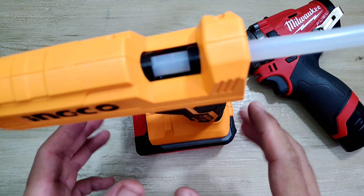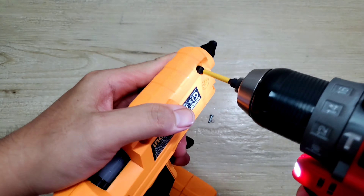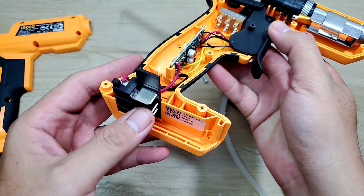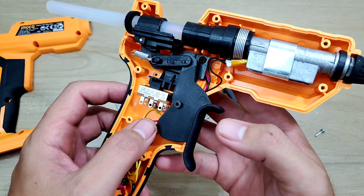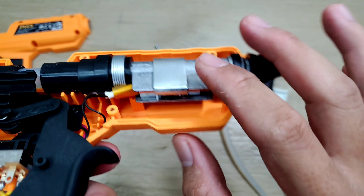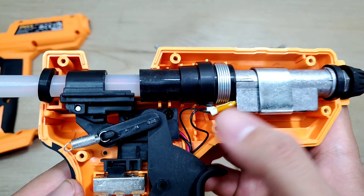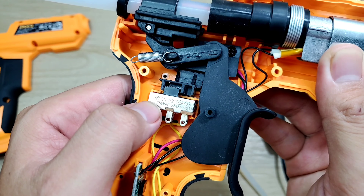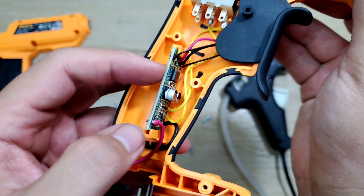Bây giờ mình bung toàn bộ con máy ra để xem cấu tạo bên trong. Bên trong có chỗ chân tiếp xúc, một bản mạch, và bộ phận cò bóp. Khi anh em bóp cò bên dưới thì trên đây nó đẩy ống keo vào. Phía trên có một cụm bằng nhôm — chỗ để đốt nóng keo cho chảy ra. Đường điện đi rất gọn gàng và đẹp. Trên đây là công tắc, có thương hiệu và thông số cụ thể rõ ràng. Bản mạch bên dưới cũng có linh kiện đầy đủ, nhìn khá đẹp.